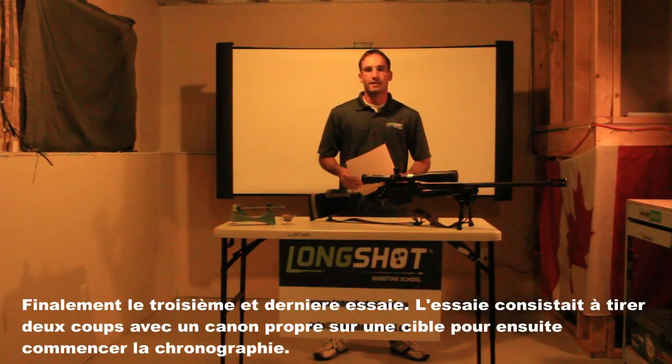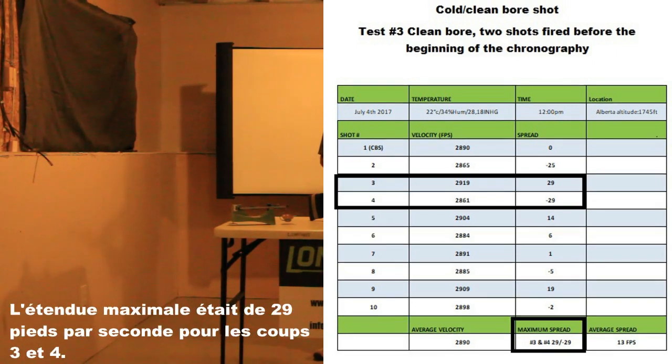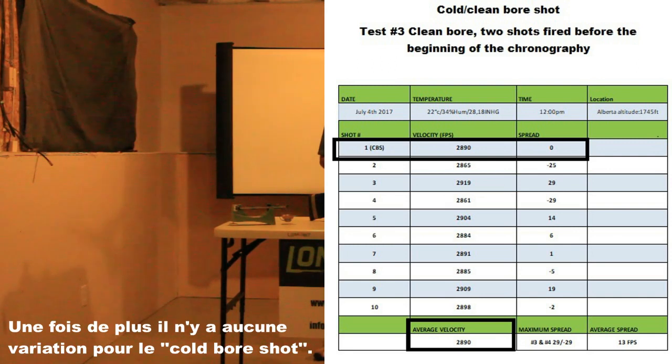Finally, the third and last test. The test was to shoot two shots and start the chronograph right after with a clean bore. For test three, the average velocity was 2,890 feet per second and the maximum spread was 29 for shots 3 and 4. One more time, there is no variation for the cold bore shot.